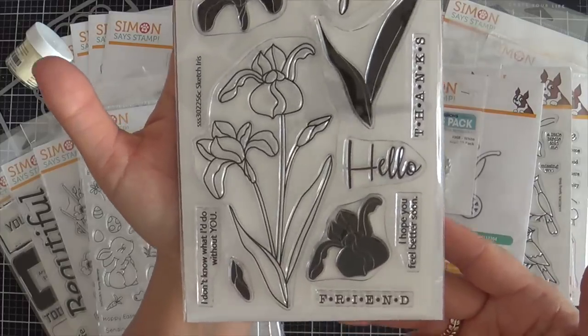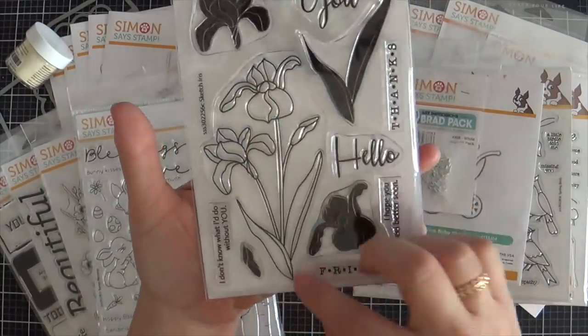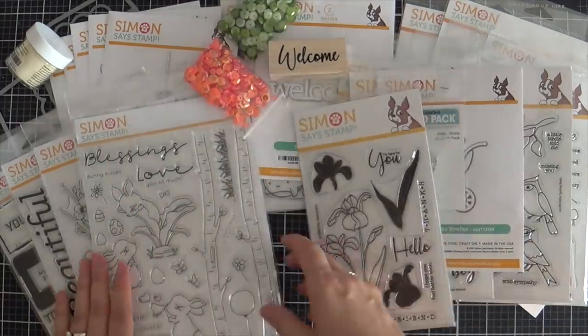Next is Sketch Iris. This does come with a coordinating die for that large iris image. You've got the outline and you've got the solid images to stamp inside if you want to.